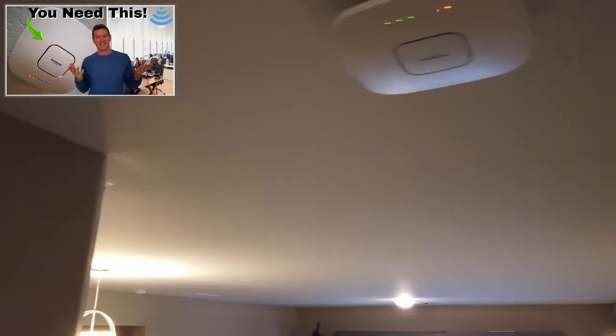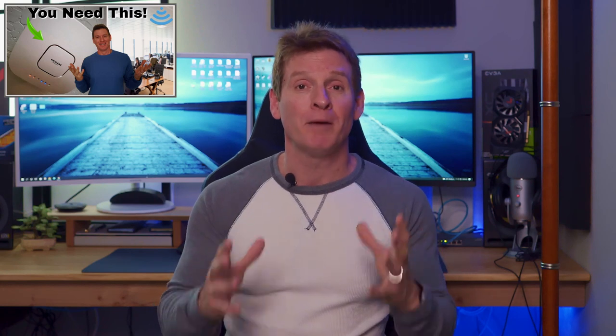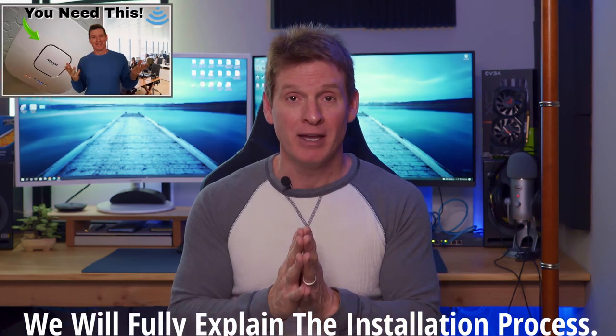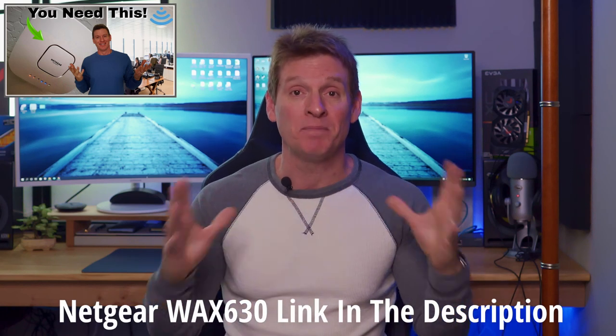We installed the Netgear WAX630 a couple of months ago, so make sure to watch that at the end of the video. That video was really about the WAX630 and all its features. Today I'm going to show you how to install a WAP — a wireless access point — and explain all the details about this process. I do recommend the Netgear WAX630. It's a business class wireless access point with fantastic coverage, fantastic speed, and WPA3 security.